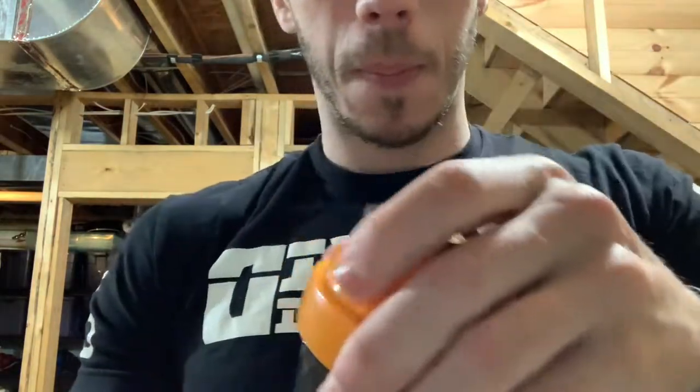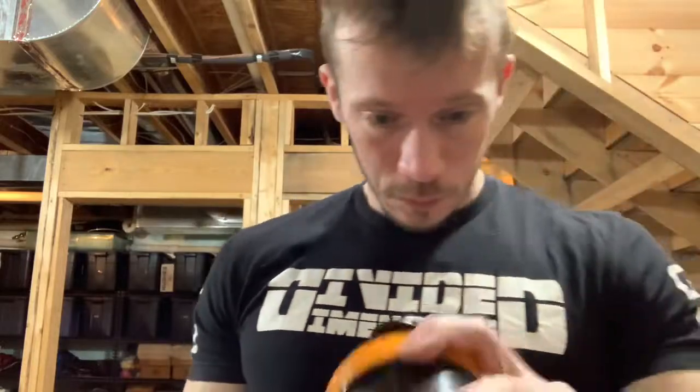It says to mix one scoop with eight ounces — let's go ahead and try it out. I've got eight ounces in here and one scoop. Boom — look at that.